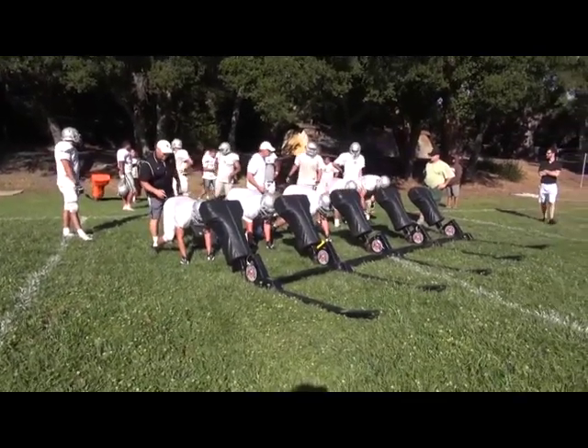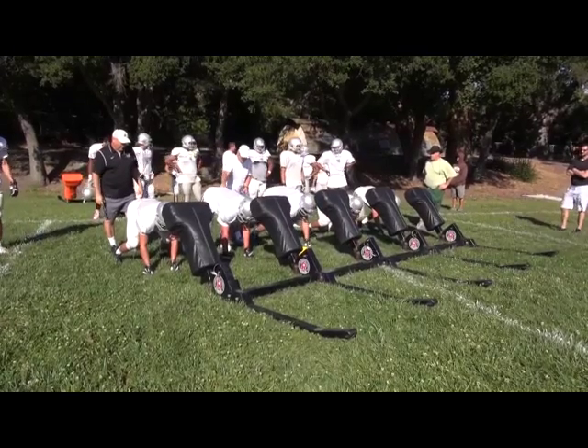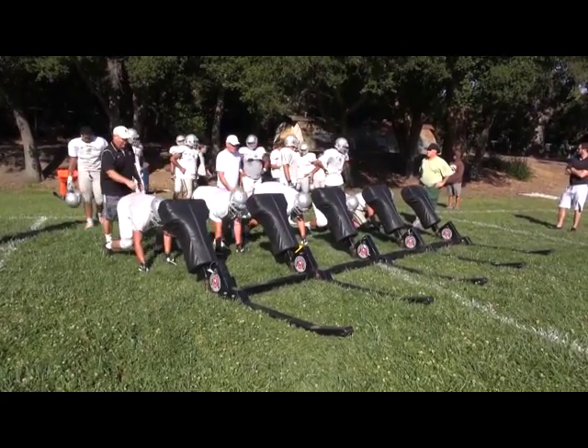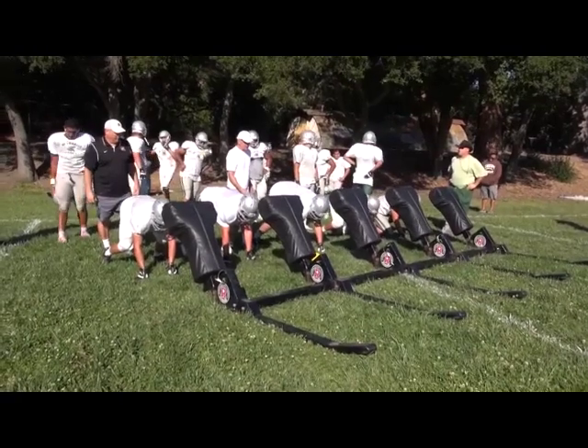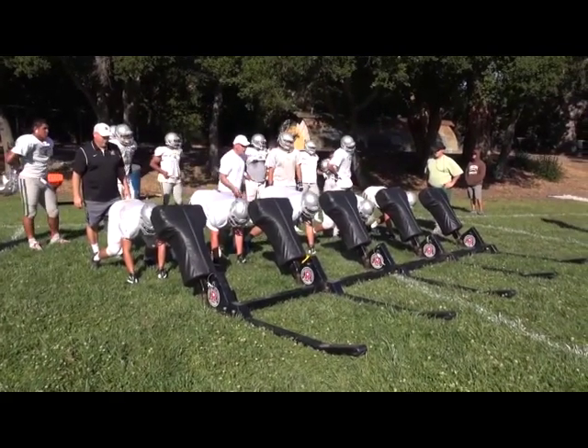Strike! All right, now we're going to go to the right. Run into that bag — you're not going to run to it. Down, down, set up.